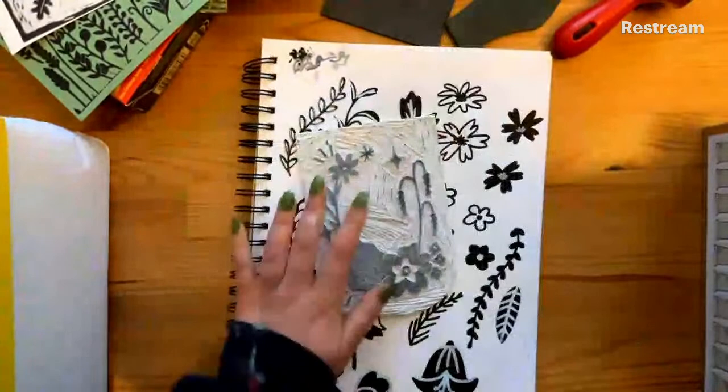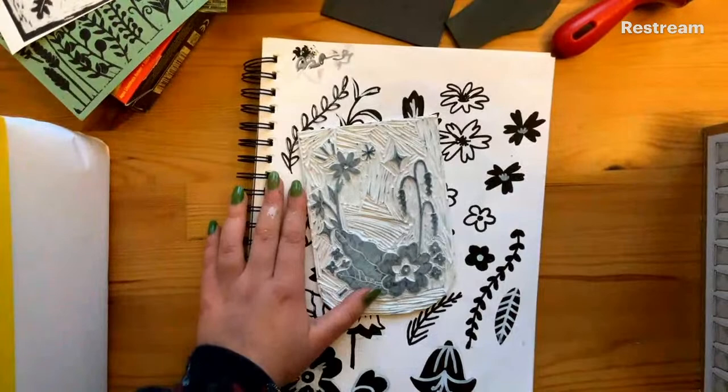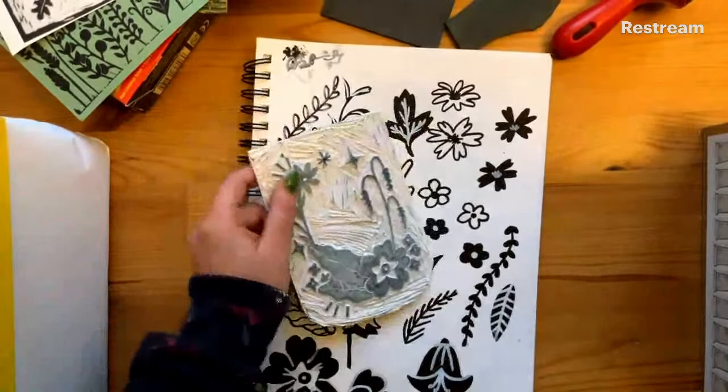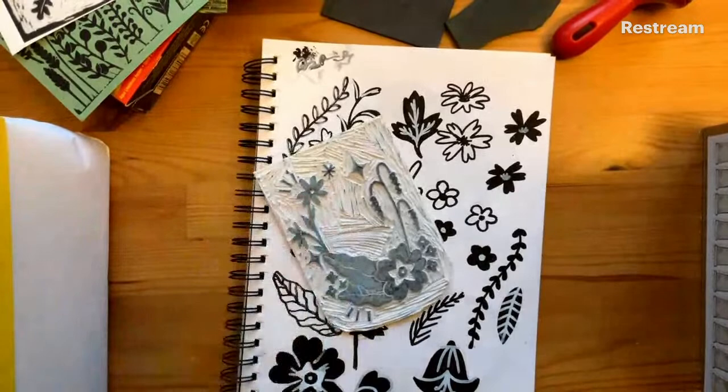Some of the first recorded uses of lino printing are from the artists of Die Brücke in Germany between 1905 and 1913. However, it's unclear when the first uses of lino as an art medium began, although it will have been some time at the turn of the century. Lino works in a similar method to woodcut printing - it's likely that the method originated from woodcut printing with woodcut makers experimenting with new materials. Early uses of lino printing included book covers, posters, and wallpaper designs. One of the most famous institutions to adopt lino printing was the Grosvenor School of Modern Art in the 1920s and 30s, a private British art school founded in 1925 with a focus on printmaking and modern techniques.